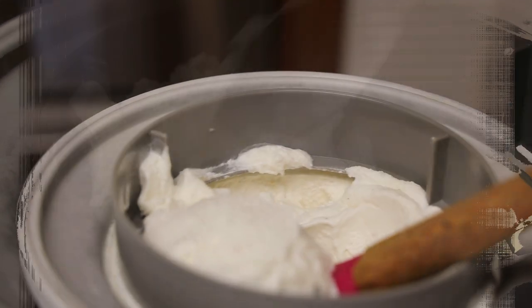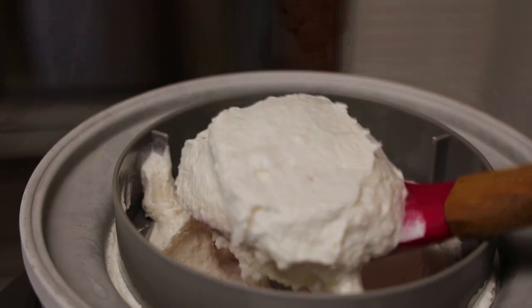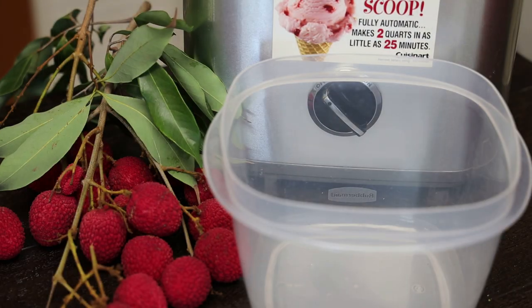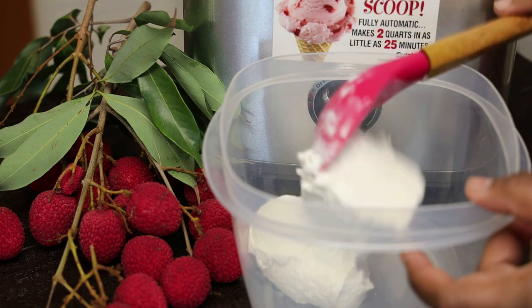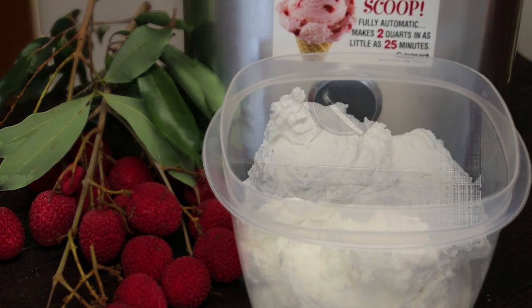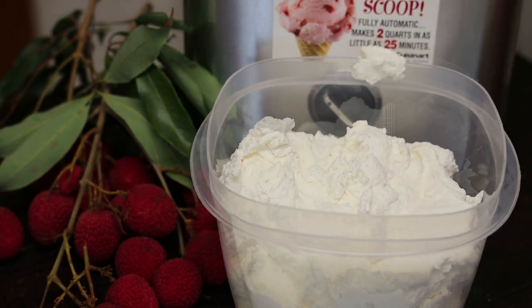All I'm going to do now is empty this into my storage container. I'm going to allow this to freeze until it sets up. You can enjoy it as a soft serve ice cream at this point, but I'm going to allow it to set up fully before I scoop it out.